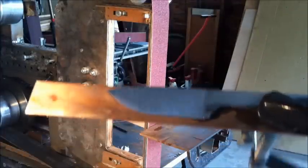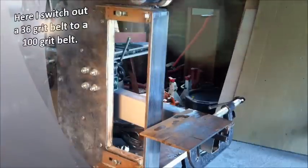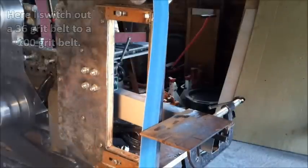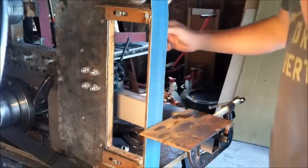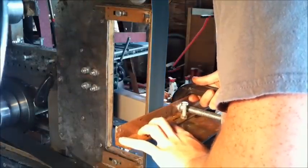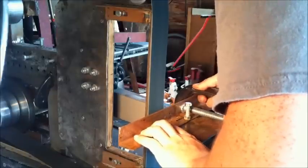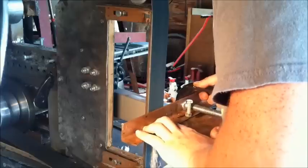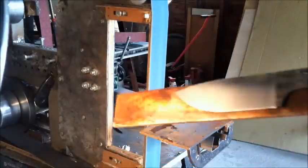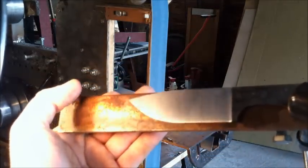Alright, now that we're at this stage you can see it's almost to the top, so we're just going to switch out the belts and go to a lighter grit. From a 36 grit I'm going to go straight to 100. So then we're going to turn the grinder on. Your blank should now look something like this — a little bit more polished with the 100 grit belt.